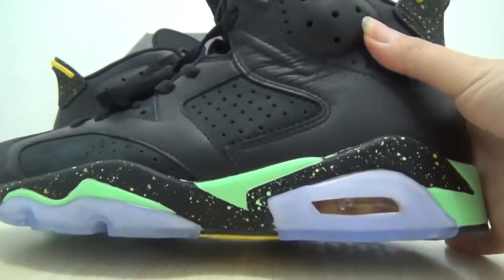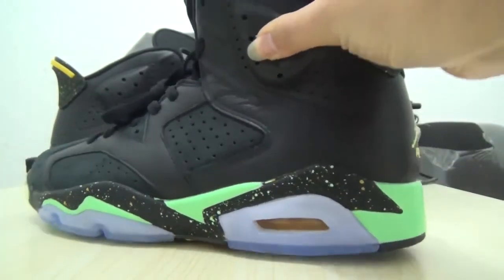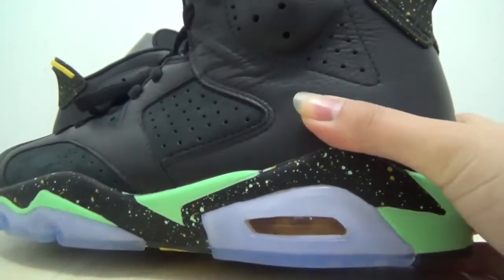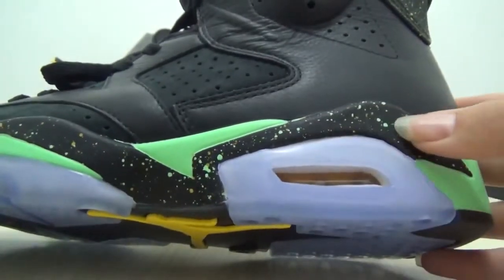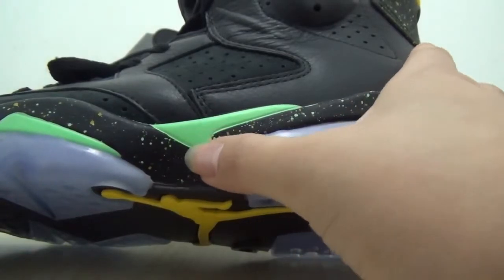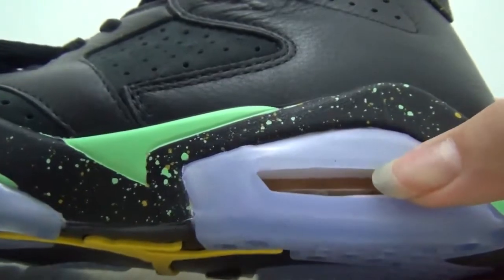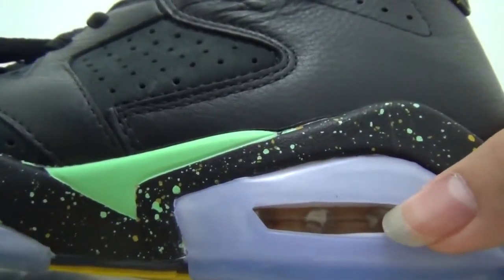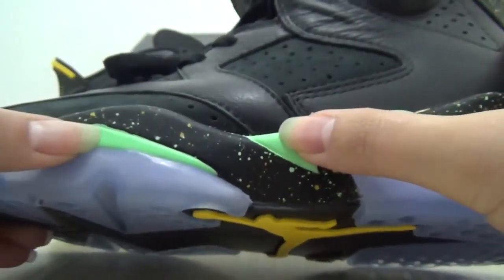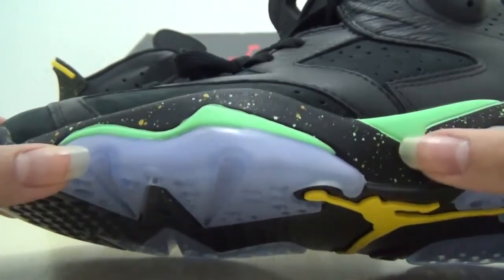First, look at the side. This tab is soft and the midsole is very cool. There are green dots on the black midsole. Also here is the air bubble — it's the brown unit. Can you see? And this part and this part, they are green, and the bubble material is ice blue.